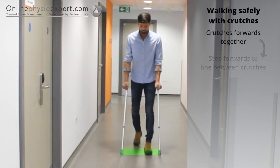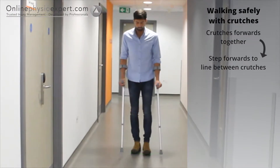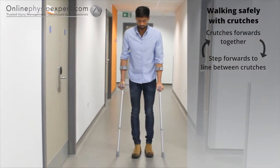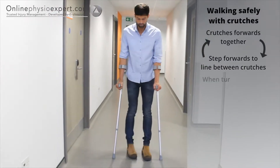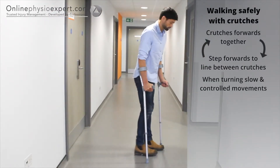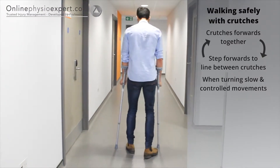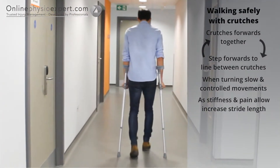To walk safely with elbow crutches, place your elbow crutches and injured leg a short distance in front, then step your non-injured leg forwards to lie between the crutches. When turning or manoeuvring in tight spaces, ensure you hop round in a controlled manner to change direction. As pain and balance allow, you may increase your stride length beyond the line of the crutches.